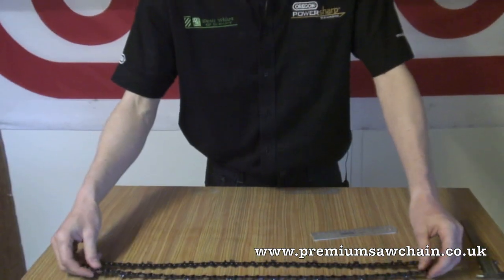Then the only other thing you need to know again is the number of links. We have 66 on this chain, so we know that it is 3/8th pitch, 1.5 width, 66 links. Again, this can be found by using the search box or feel free to contact us by phone or by email.